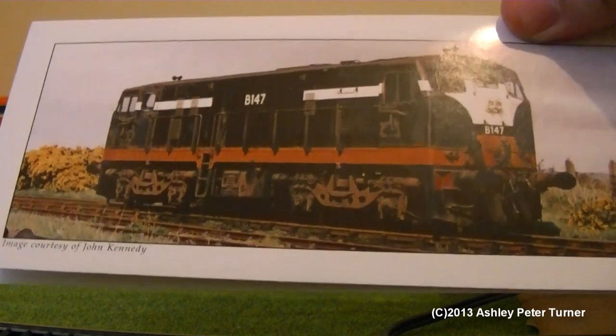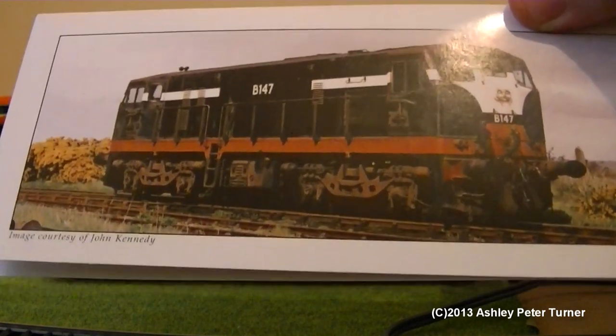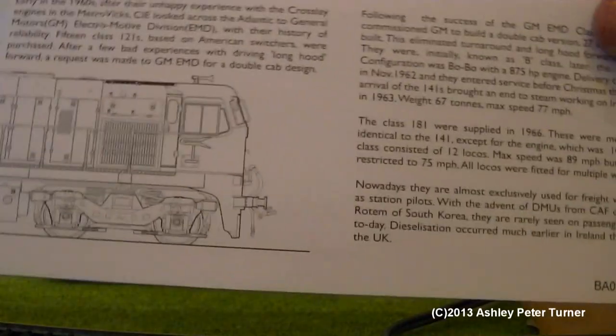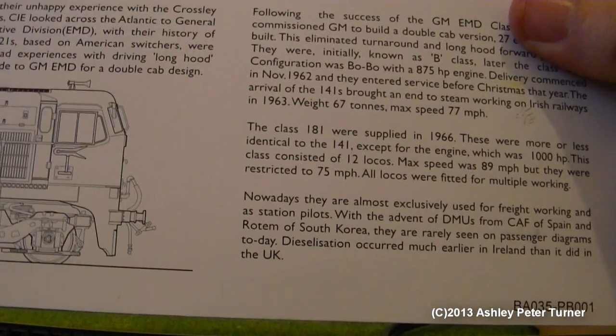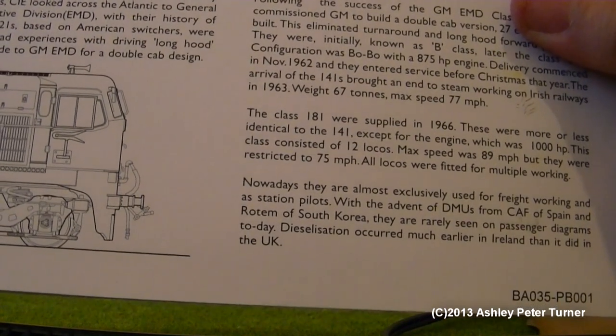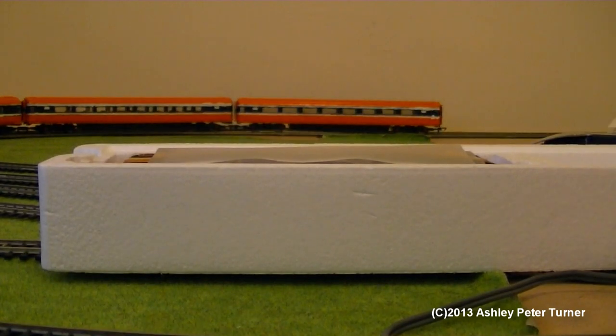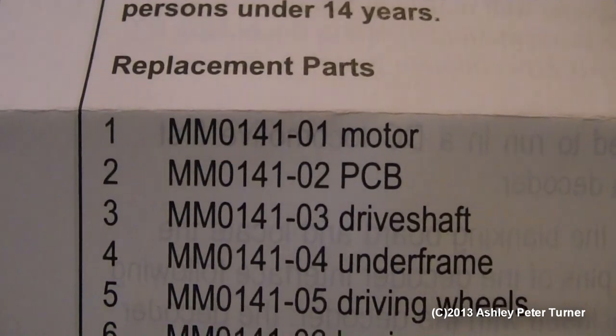I will cover the instructions and the accessories this time, because I did miss those out on the last review of the B141. The 181 class, as explained on these details, was introduced in 1966, just four years later from the 141 class. Here is the instructions complete with all the part numbers shown on the left, and the locomotive is shown in exploded form on the right.